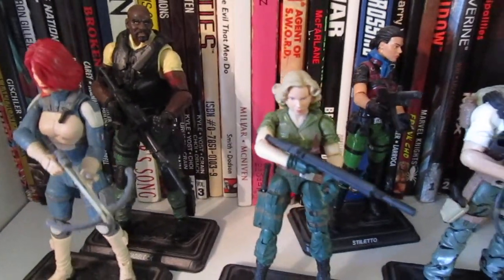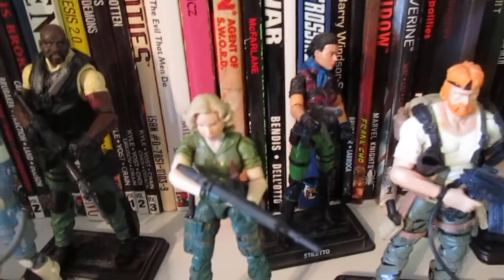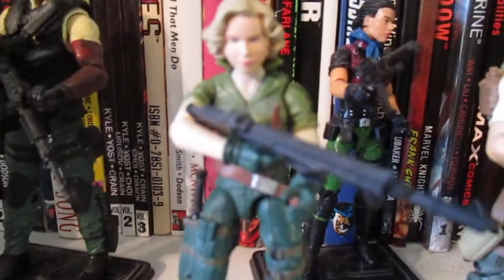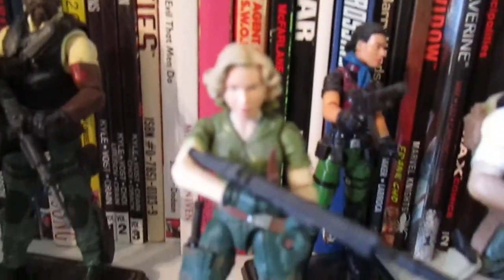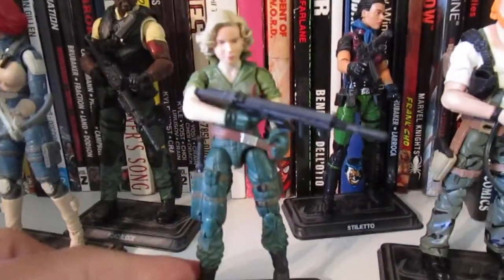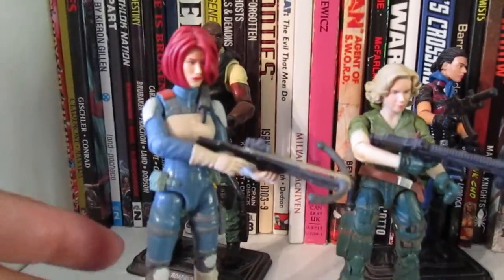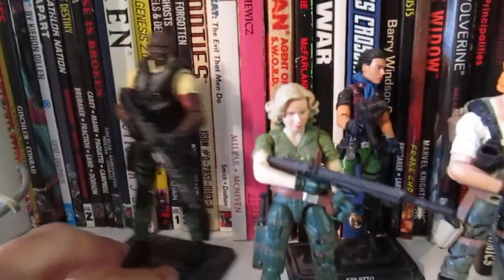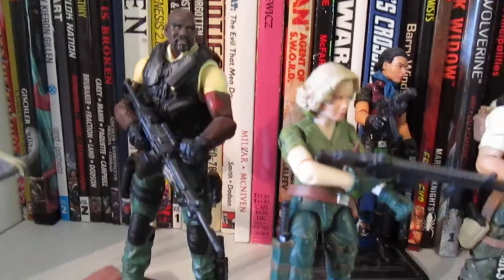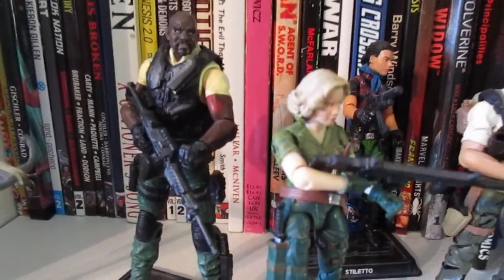Mostly with the modern G.I. Joe line, like the 25th Anniversary and onwards, I kitbashed a lot of those figures. When I first started, I mostly just did simple head swaps. This one right here is the 25th Anniversary Lady J, and that head was from a Golden Compass figure — I made my own custom Bomb Stripe. I also swapped out the legs from another figure. Over here is my Resolute Scarlett with a different head. And that is my custom Roadblock from the 50th line — I just swapped out the head and put it on the 50th Heavy Duty body. I thought it looked pretty good.